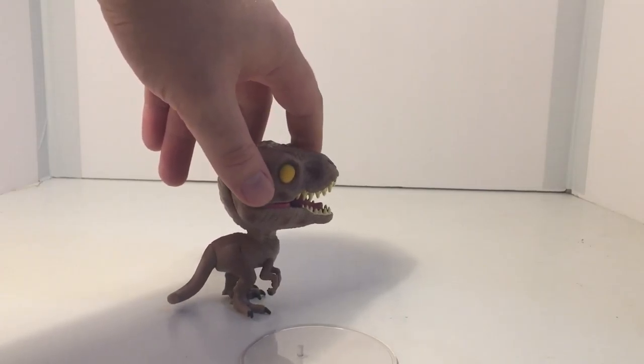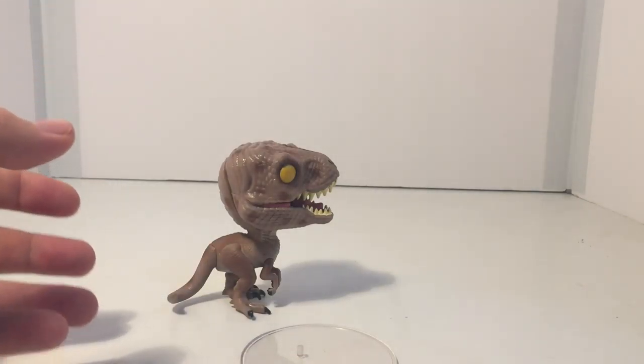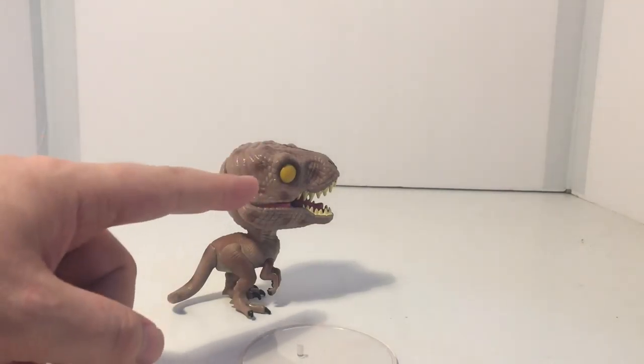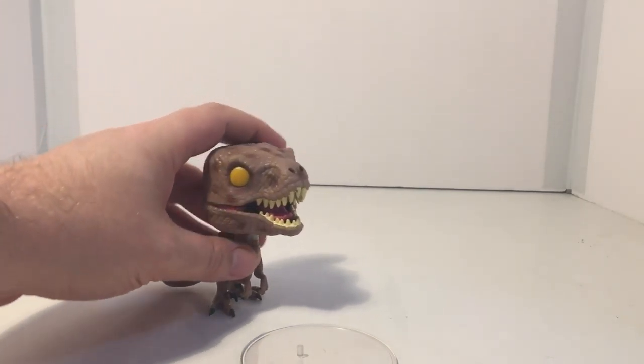As I turn it to the side, you can see what I mean — the head's pretty big. Like all Pop Figures, it's got a smaller body with a bigger head. I like that they did a yellow eye, not a black eye on this.